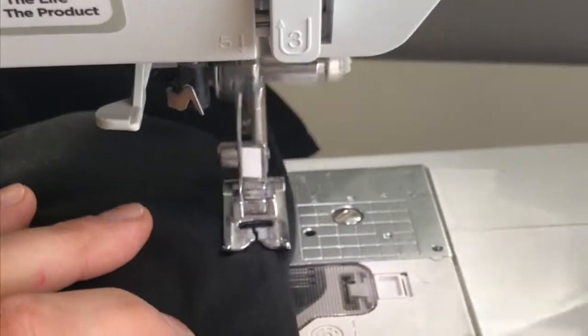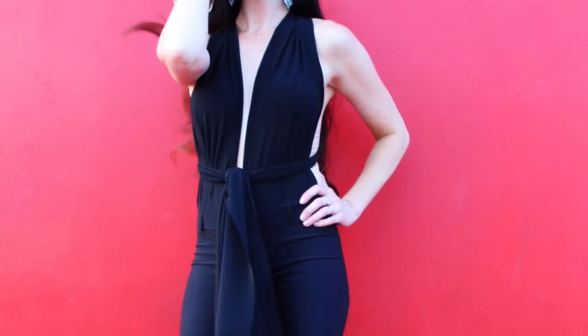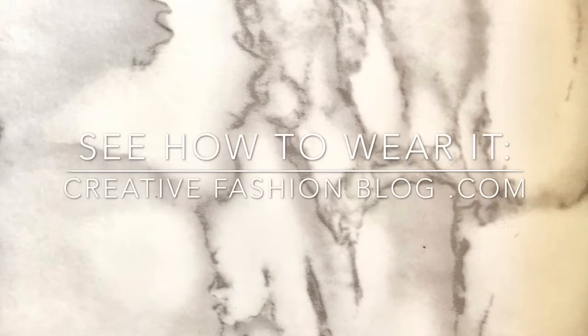Once it's all pinned, sew it into place and you are done! If you want to head on over to creativefashionblog.com to check out some of the ways that you can wrap and wear this shirt. Thanks so much for watching and I hope you guys really liked this tutorial.